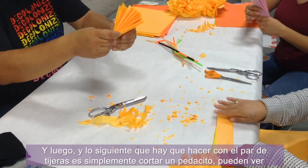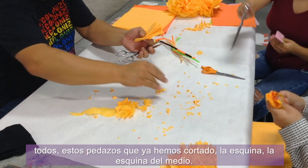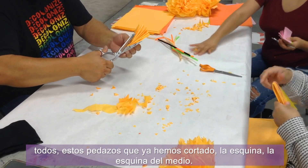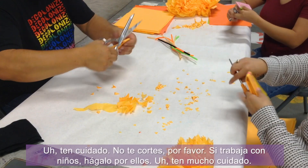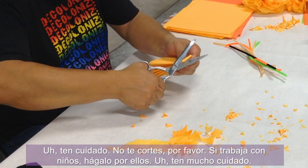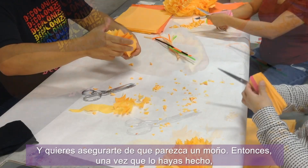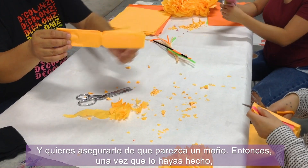The next thing to do with a pair of scissors is to cut a little piece off the corner — the middle corner. Please be careful, don't cut yourself. If you're working with kids, cut it for them. Be really careful. You want to make sure it looks kind of like a bow.